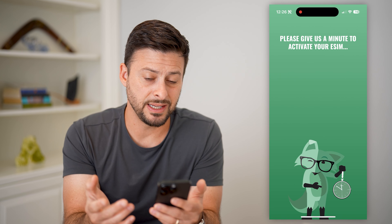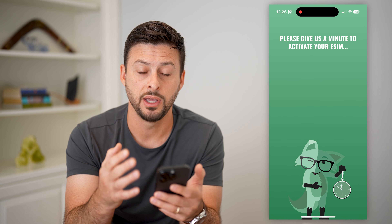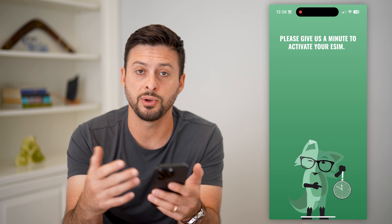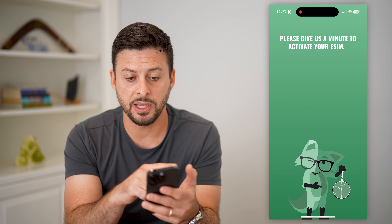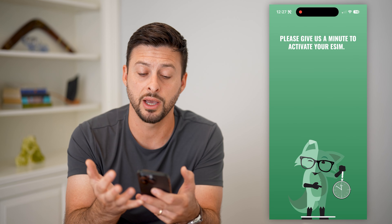Basically, this is the entire process. If you already have that activation code, it's only a few different steps — you just enter it in. If you don't have that activation code, I went to mintmobile.com on my phone and signed up. But as I said, you can also go into the app directly and sign up there. Then you just wait while they find a phone number for you that matches your area and zip code, and they will set you up with an eSIM.